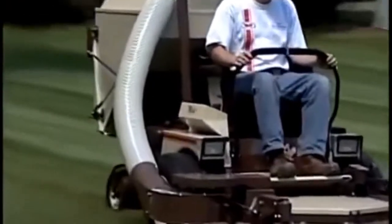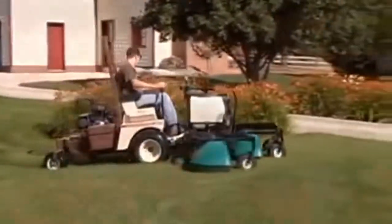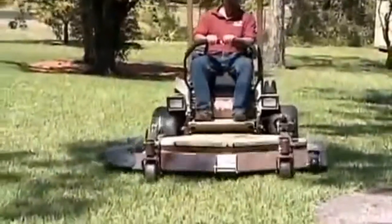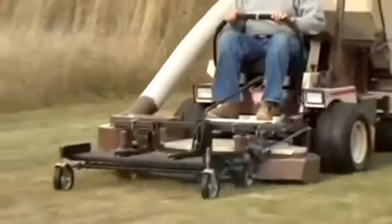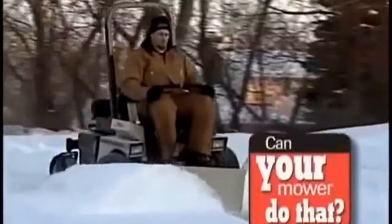Now that you've seen how just one Grasshopper can tackle literally dozens of jobs if it's equipped with the right implement, you know what we mean when we say that Grasshopper is a complete grounds maintenance system. Our mower can mow, pick up, vacuum, blow, aerate, spray, dethatch, shape, edge, sweep, push, throw, and plow. Can your mower do that?